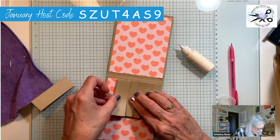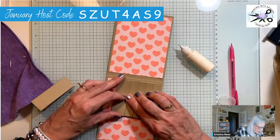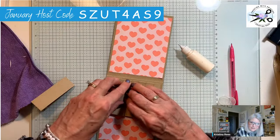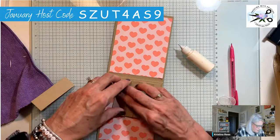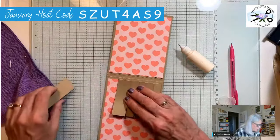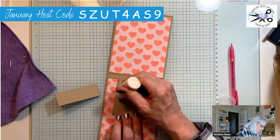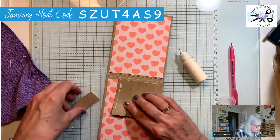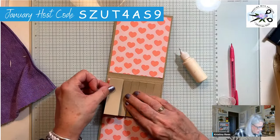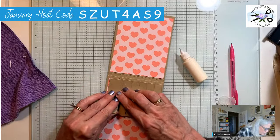This card looks so complicated, but once you break it down into the steps it's really simple. Once again, all of it is on the blog, and all of it will be downloadable where you can print it off in the email. If you haven't subscribed to my newsletter, you'll want to do that if you want a copy.